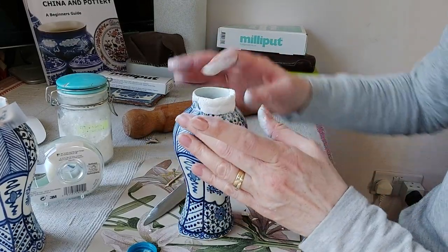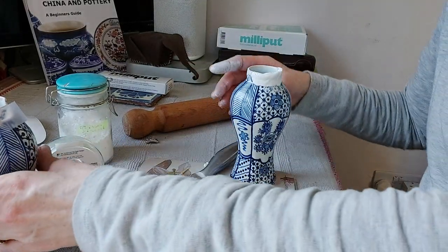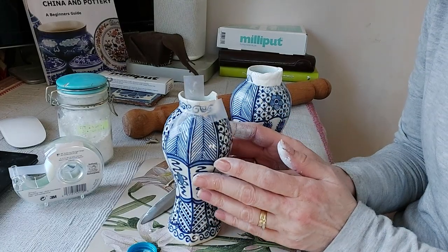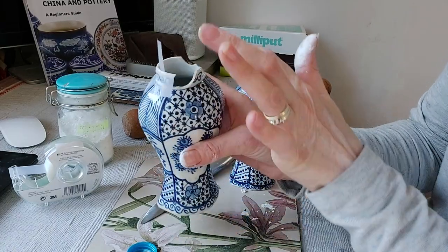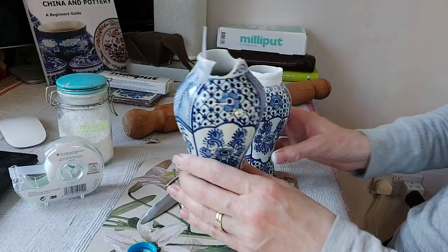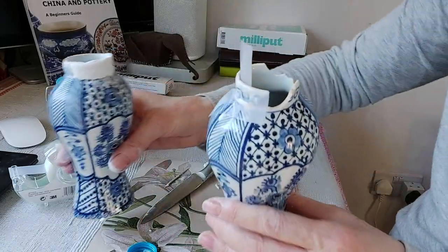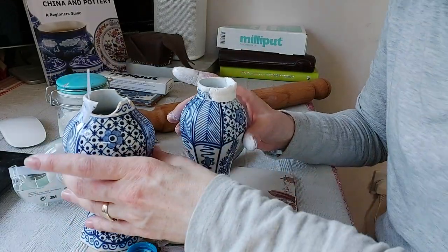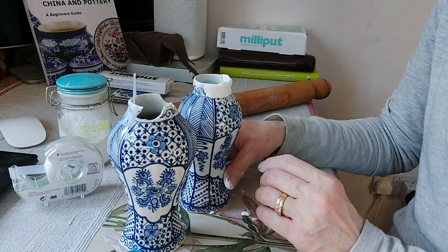So we'll leave both vases here. In the next video I'll continue blending and finishing the Milliput all along the rim so both are ready together for sanding, then spraying and painting. I hope you enjoyed this video and found it useful. See you in the next one — bye!